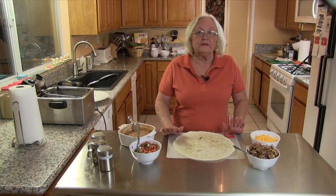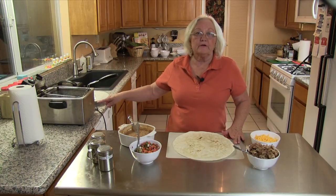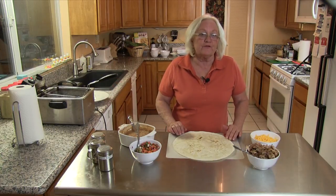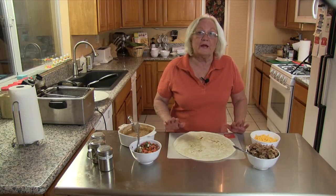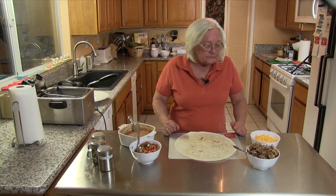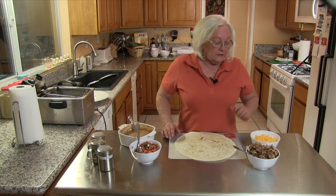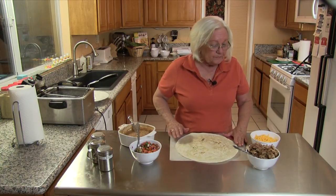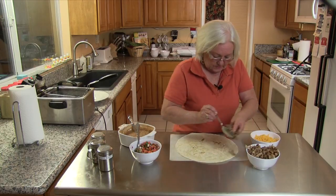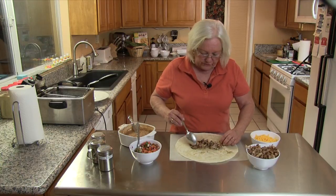We are ready to assemble our burrito. I have my fryer here and I set that at 350. If you don't have a fryer, you want to have some oil in a pan and get it heated up to about 350 as well. First thing we are going to do — we have our pulled pork that we made a while back, hence our leftovers. We are going to put some of that in our burrito, but you don't want to put too much in because you don't want to overstuff your burrito.